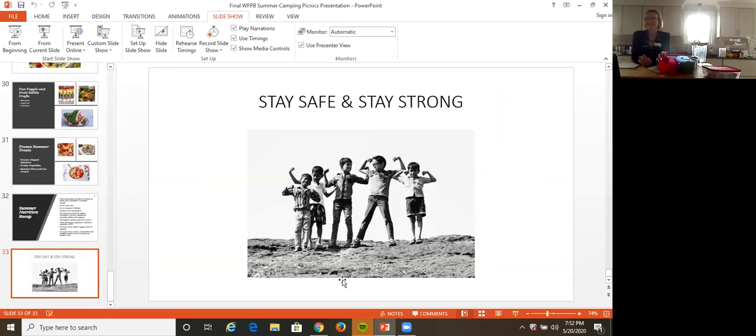The primary goal is that everyone stays safe, but also wants to stay strong. These foods help build your immune system and keep you strong. So stay happy, stay safe, and stay strong.